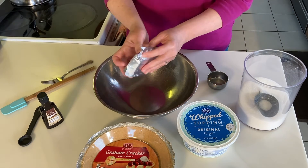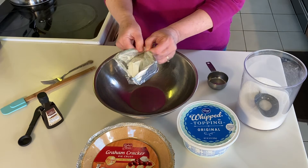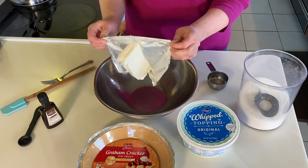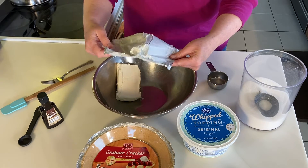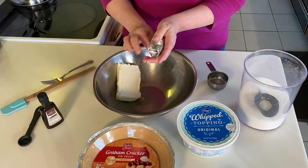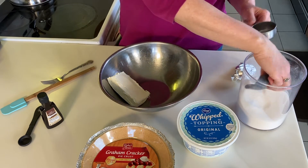We start with the cream cheese. I've let it set out this morning so that it's softened. That'll make it much easier to combine with the sugar and the vanilla. You could do this with a hand mixer, but if you have let it soften it will be very, very quick.